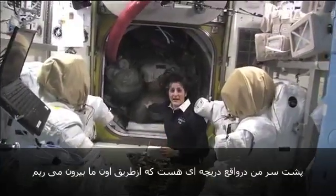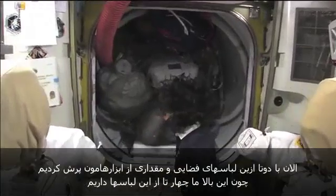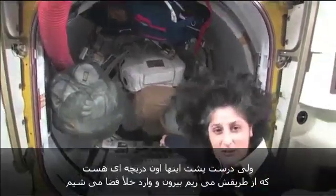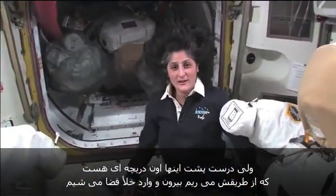Right behind me is actually the hatch that you go out into space. Right now we have it filled up with a couple other spacesuits — we've got four of them up here — and some of our tools, but right behind here is the hatch in which you actually go right outside into the vacuum of space.